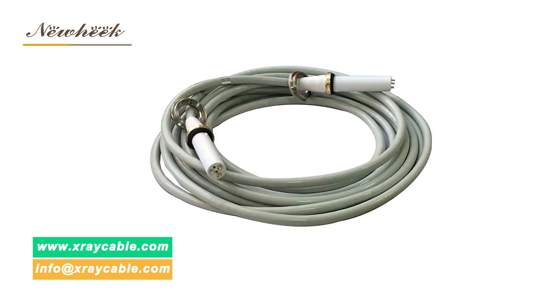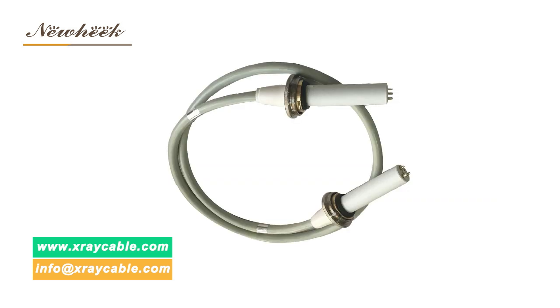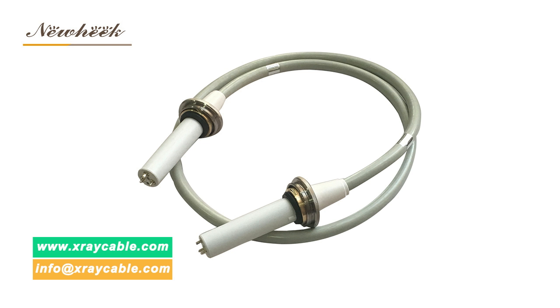Can Nuheek's high voltage cable be used on the U-Arm? The answer is yes. The high voltage cable on the U-Arm can be used with Nuheek's 75 kV or 90 kV high voltage cable. The choice between 75 kV or 90 kV depends on the data of the U-Arm tube.